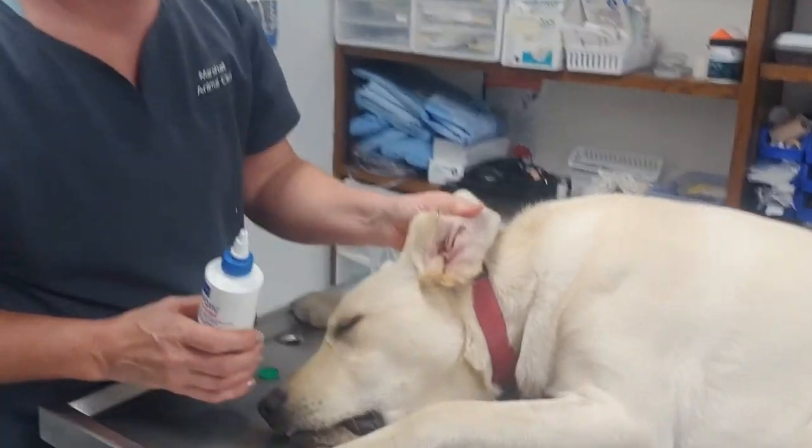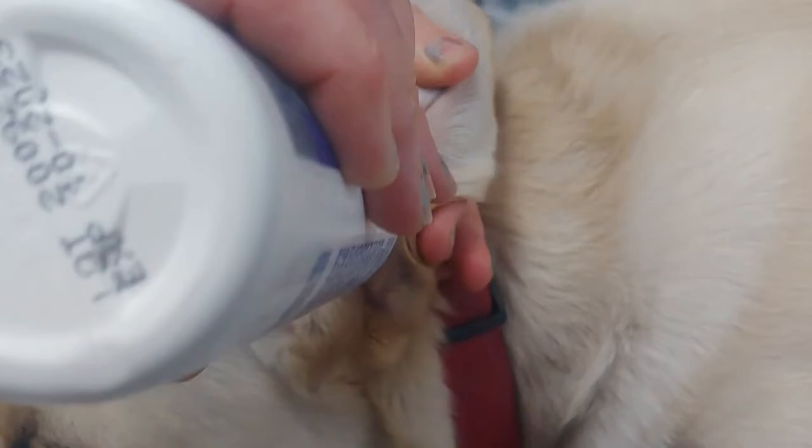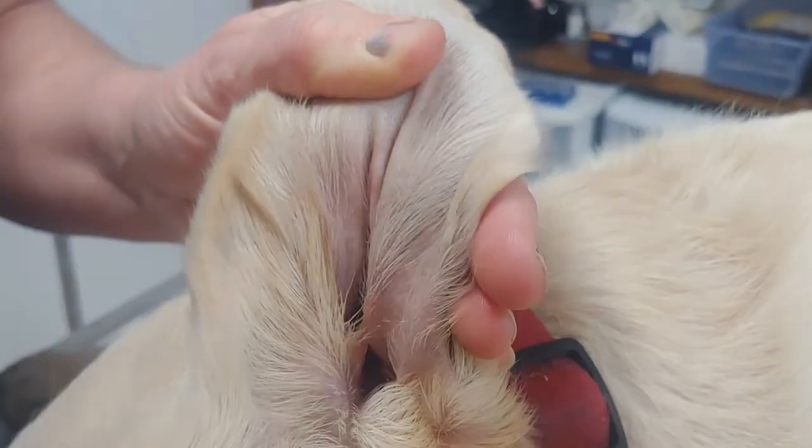So you're going to open up the ear. His is a little dirty — you can see he's got a little gunk in his ear. You're going to flood the ear canal, so I put a fair amount of liquid in. I know you don't like that, Wrigley.